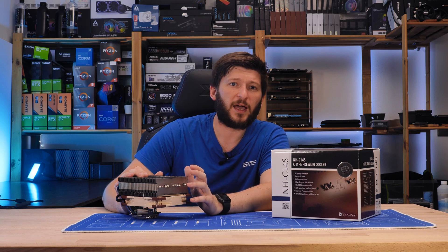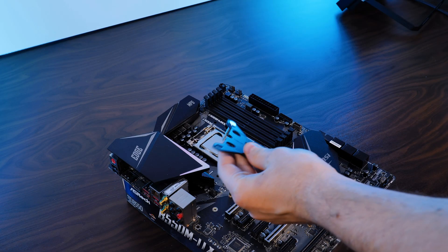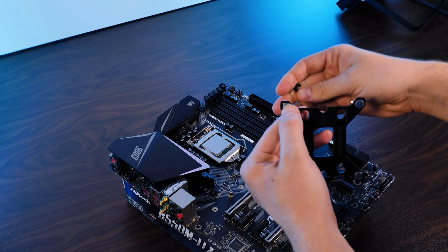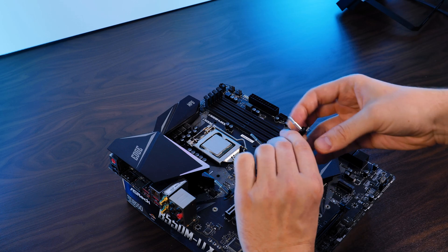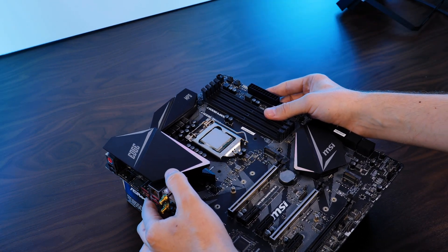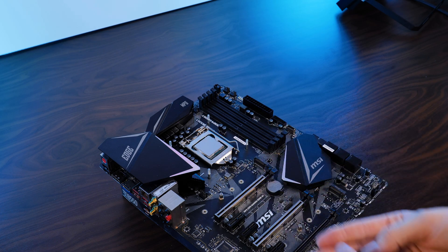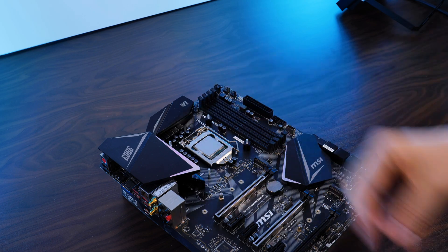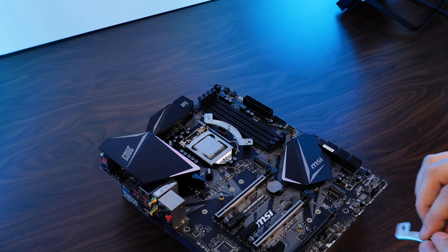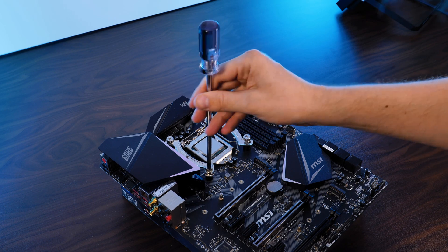Before we cover where and how the fan can be installed, let's quickly go over the installation method. For an Intel CPU, we need to take the provided Intel backplate and shove the Intel screws through the holes and fix them on the other side using the plastic washers. Make sure to click the screws into the outer hole for LGA1700 and the inner ones for everything else. Then position the backplane behind the motherboard, take the spacers — blue for LGA1700 and black for everything else — and position them onto the outsticking piece of screw. Position the mounting brackets in an outward-pointing position with the screw end pointing upwards, make sure both sides are symmetrically positioned, and then screw everything down using the nuts.